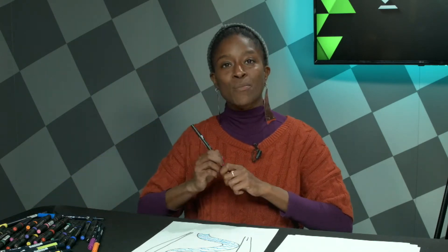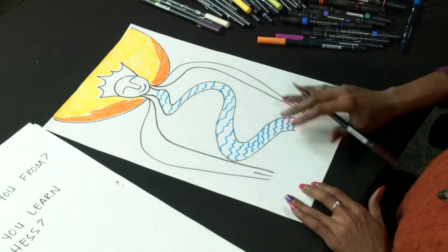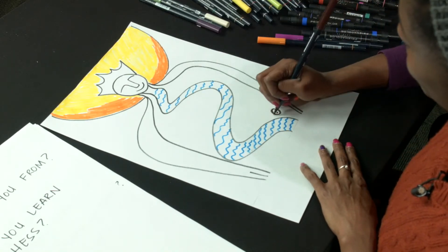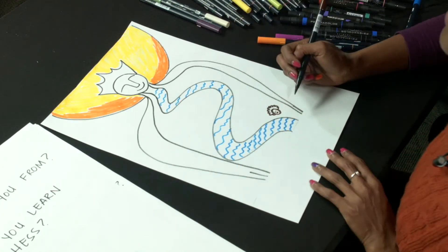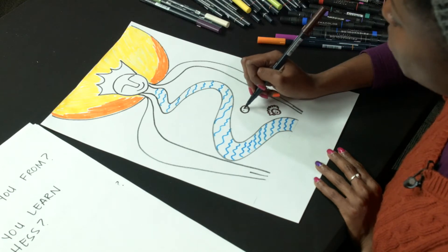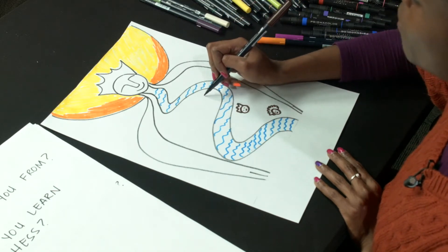I want to talk about my family, so let me find a brown marker close to the hue of my skin tone. Let's say my great-grandmother lived at the bottom of the Mississippi River before she moved to St. Louis. I'm going to make a little drawing of a happy face for my grandmother — I'll give her a big beautiful afro. Then I'll think about my mom, who also moved around. She moved from Memphis; this will be my mom. We'll give her a different hairdo. Then she moved to St. Louis — we'll put that a little bit further north.